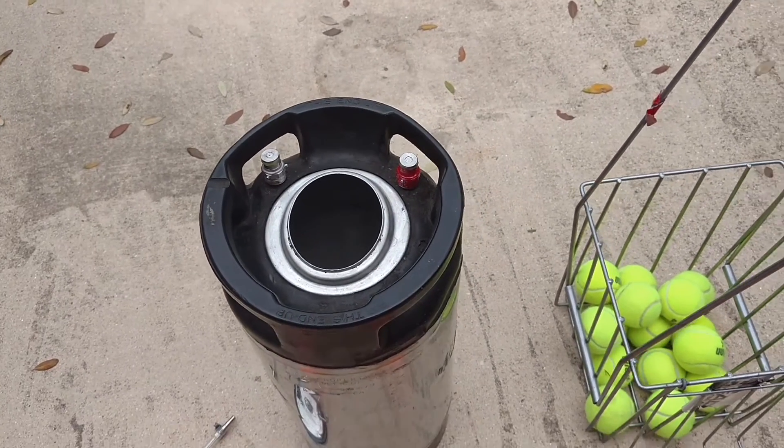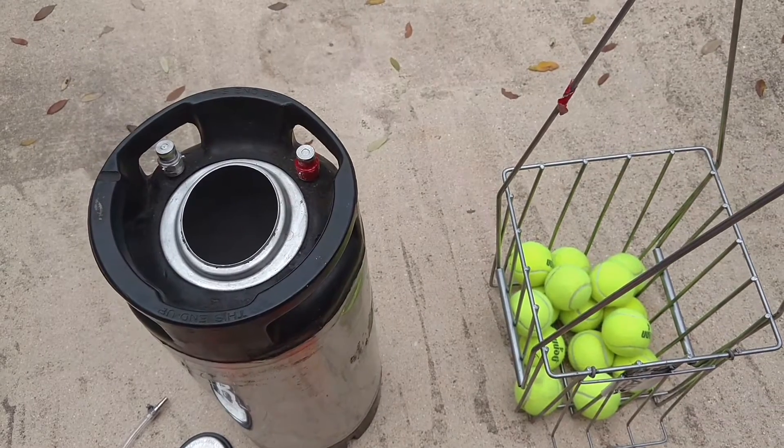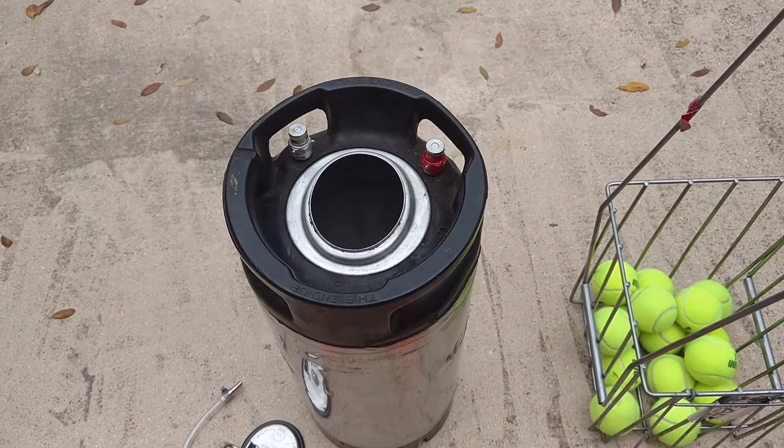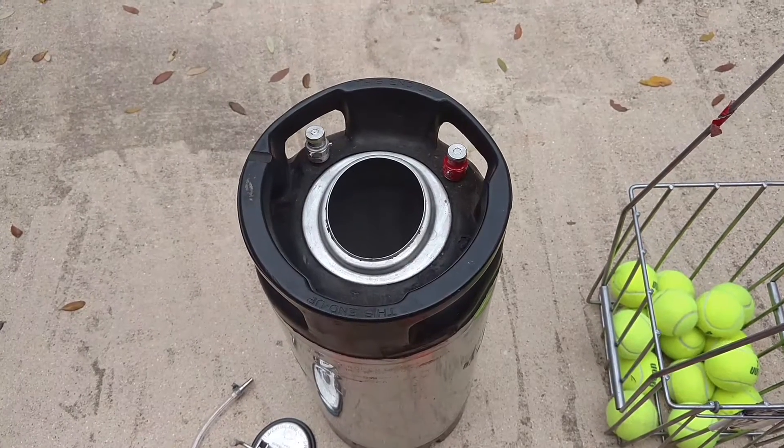I'm going to post a video about how I built a tennis ball pressurizer out of an old corny keg. It cost me about $60 and it took about 10 minutes to build.